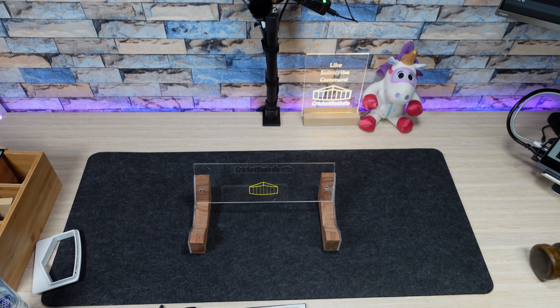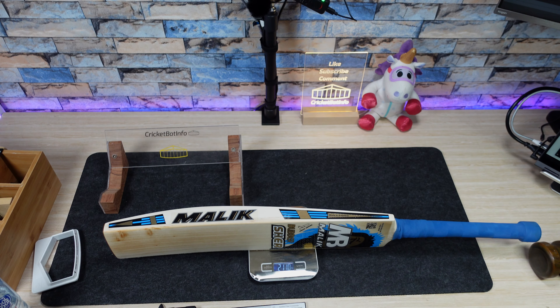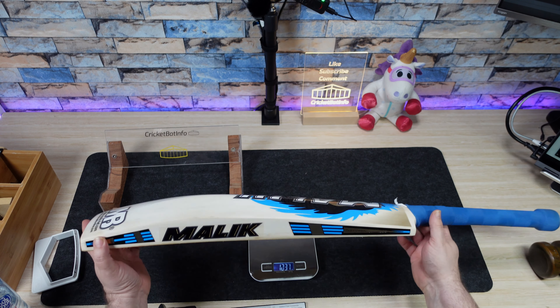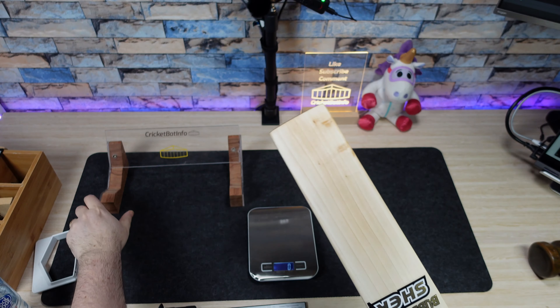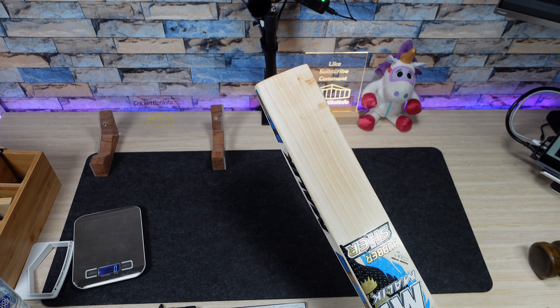I haven't weighed it yet, but it's got a really nice pickup with all those features including the counterbalance handle. I do like the way the handle feels — it would probably benefit from a second grip. In my hands it feels like 210 to 211 grams — so around 211 grams. It's quite big for 211, which speaks well of the counterbalance handle doing its job.